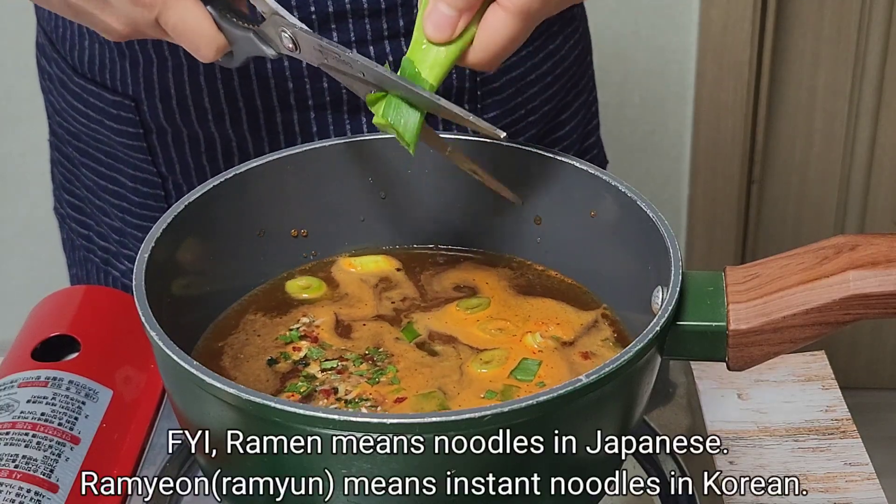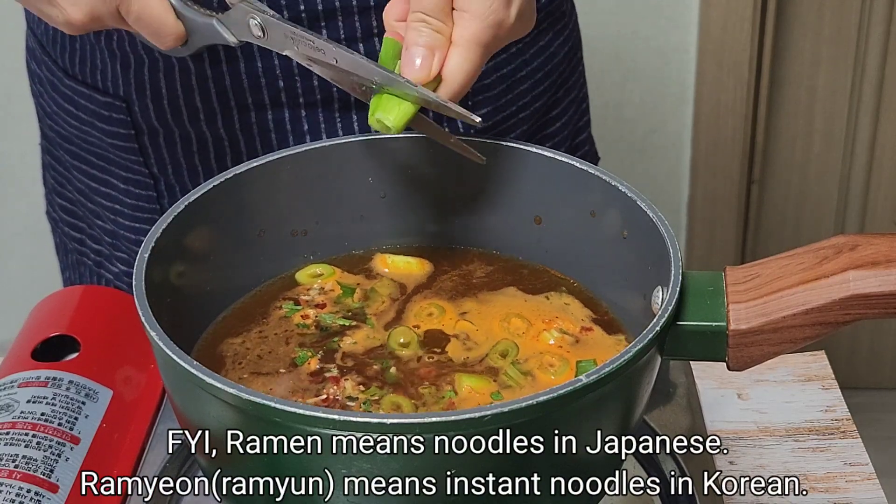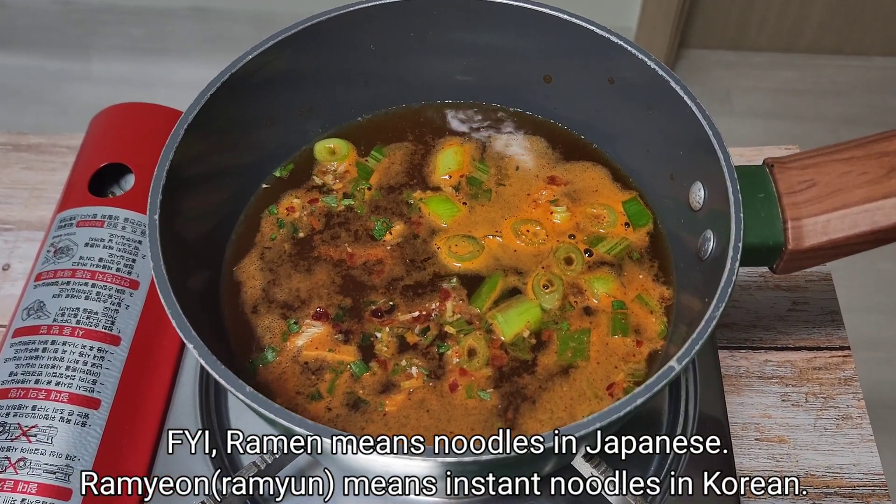For your information, ramen means noodles in Japanese and ramen is instant noodle in Korean. There is a slight difference in the meaning and pronunciation.